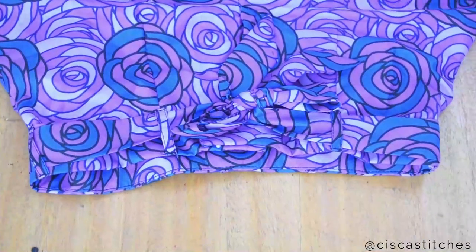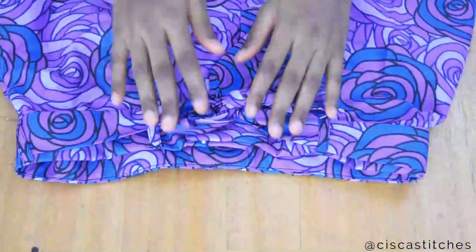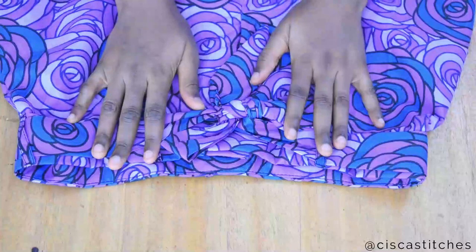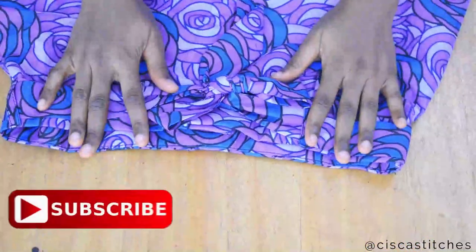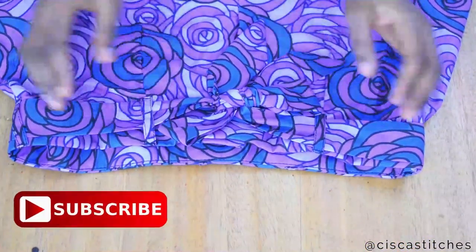I hope you enjoyed this tutorial. I hope now you can go on to make your own shorts with turn-up and a bow belt. Thank you for watching — if you enjoyed this video give it a thumbs up, subscribe to the channel, and I'll see you in my next video. Bye!